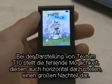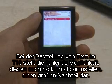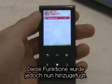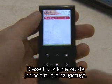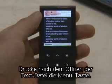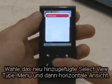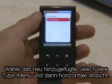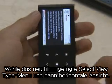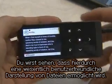In the case of displaying text with the T10, it was a little awkward because there wasn't a horizontal mode. Now the ability to display horizontally has been added. After opening a text file, press the Menu button. Select the View Type menu that has been newly created and change it into horizontal. You can feel that it is a much more convenient way to see the files.